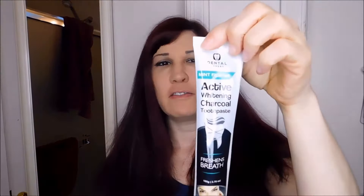Ooh, shiny! Alright, so I have now tried this mint flavor active whitening charcoal toothpaste from dentalexperts.com for about a week now. I do think that my teeth look pretty fresh and clean and white. The thing that I love the most about this toothpaste is how it makes my mouth feel — it is just tingling and it feels so fresh and clean.